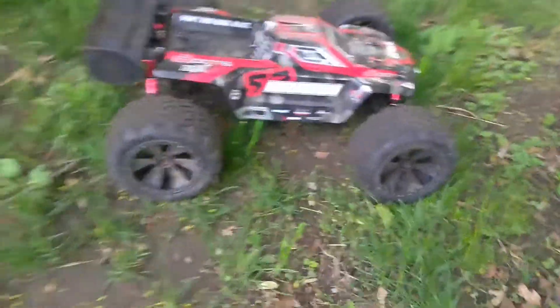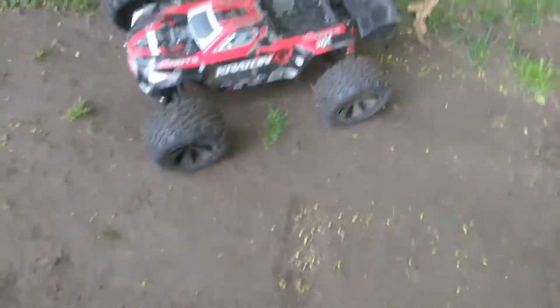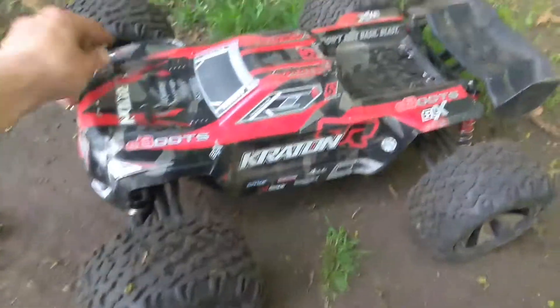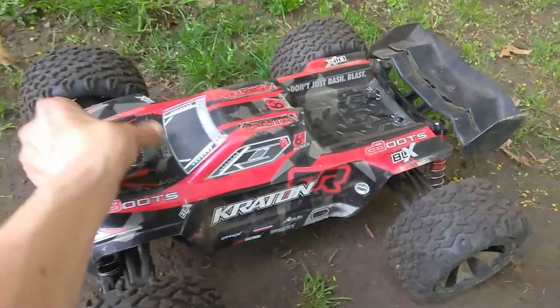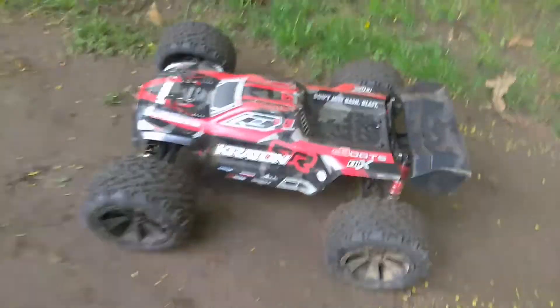All right guys, I'm on YouTube! Batteries are kind of in place. This is the version 2 Creighton, so batteries do move when you take a hit.